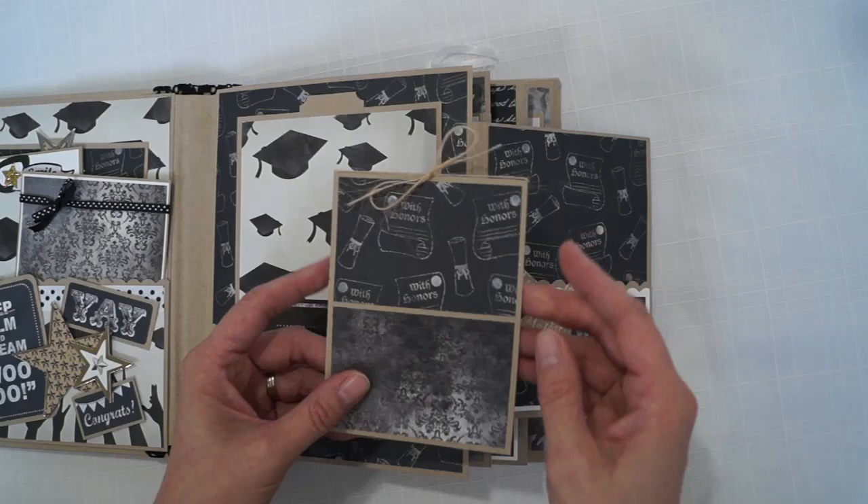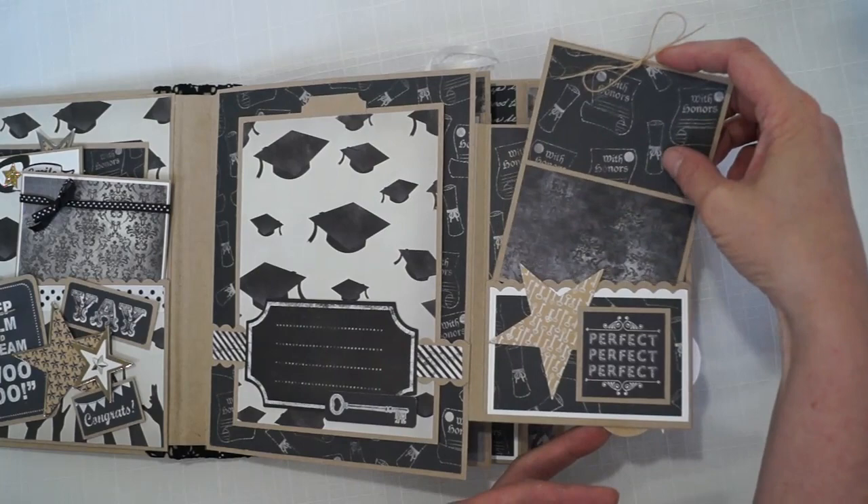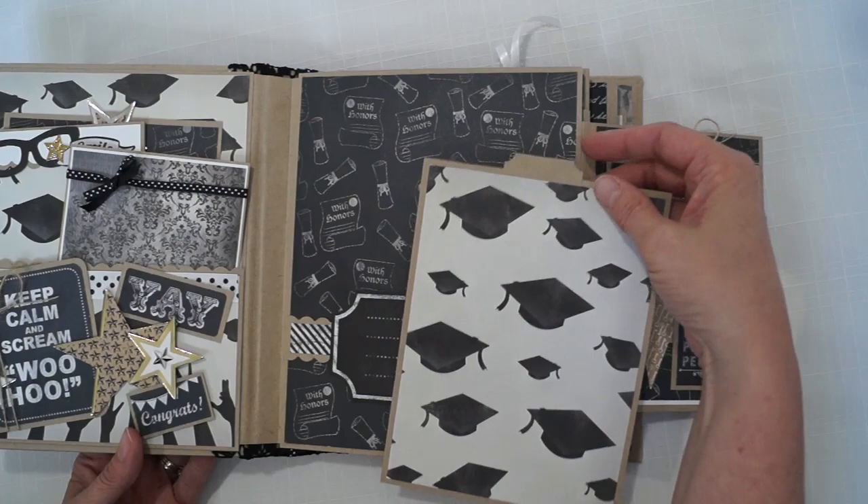This is a little booklet — you can put two pictures here, do a lot of journaling in there, or put pictures. You can slide a picture underneath. It's a 5x7 photo mat held in with a magnet.